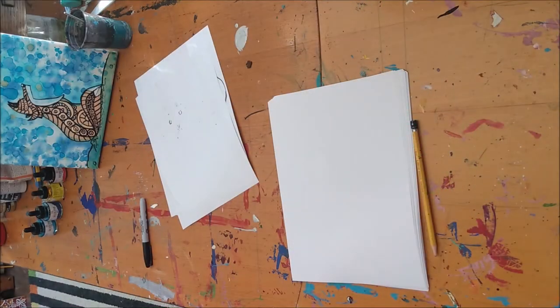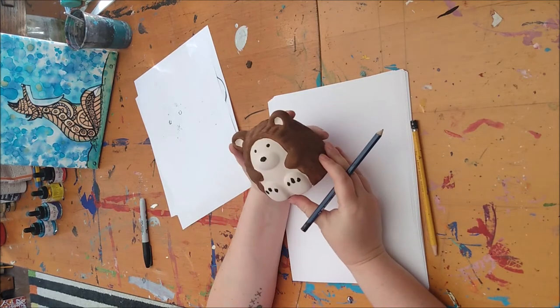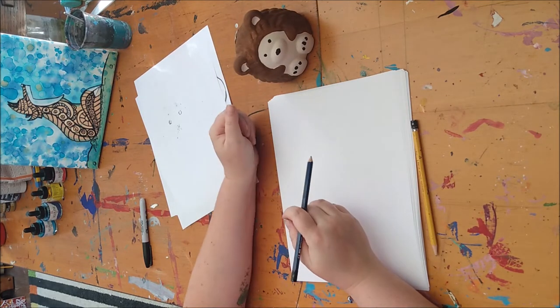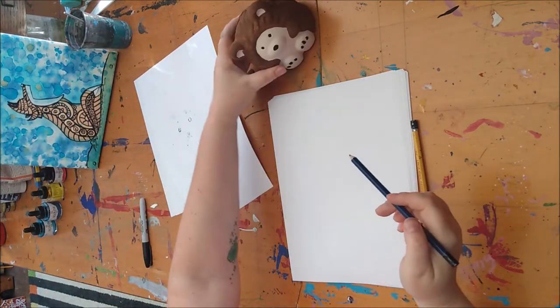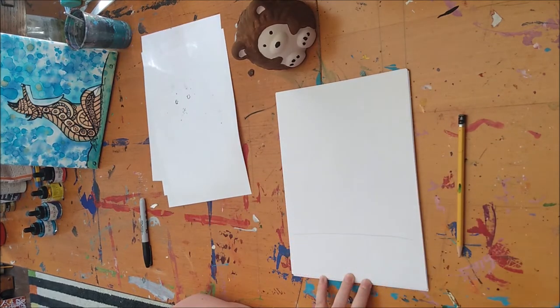So let's get started! For something a little different, we're gonna use our hedgehog as a model. So I'm just gonna sit mine like this. It's a little harder for you guys to see, but I'm gonna draw face on so that you sort of see this. So what I'm going to start with, I'm gonna draw a little line for the ground.